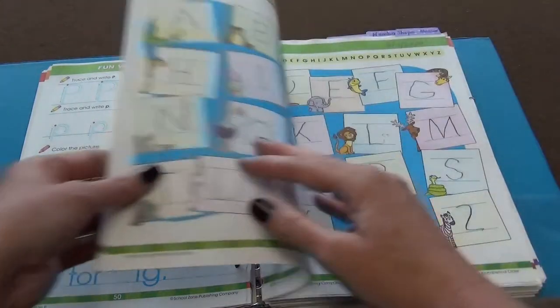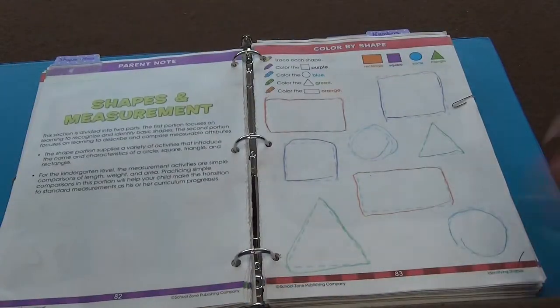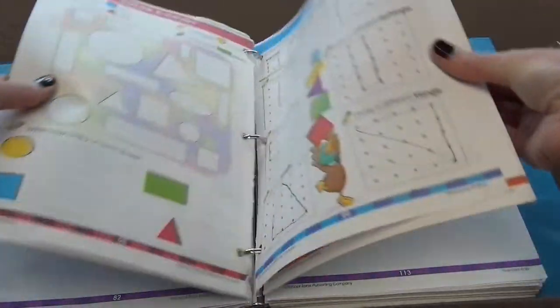I'm going to skip to where you wrote all the alphabet, and then we start the colors and shapes. We'll be going through all the colors and shapes — we've done all of these, and I have them all paper clipped so it's easier to find.